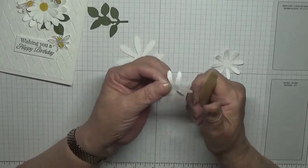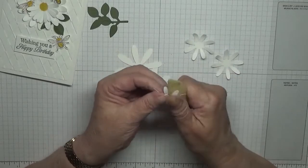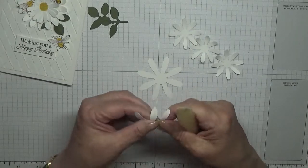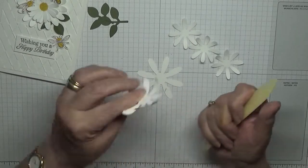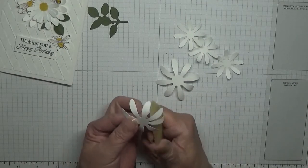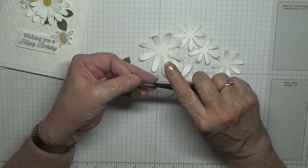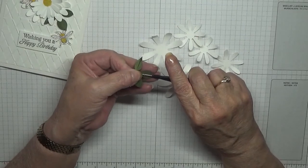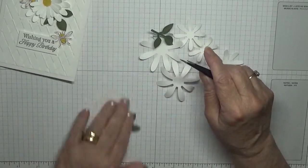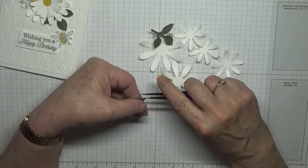I think I'm just going to call the title on this one 'Stampin' Up Stuff' because that's what I'm using. I don't know the last time I used this — I haven't used it for ages. For the leaves I've got my tweezers — I'm just going to put a bit of shape into these leaves and twist, give them a bit of life.